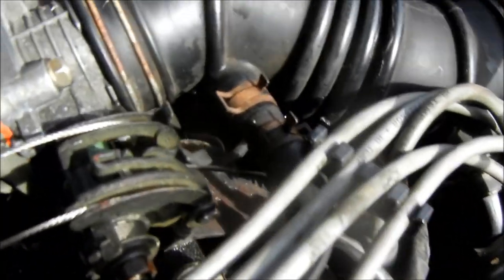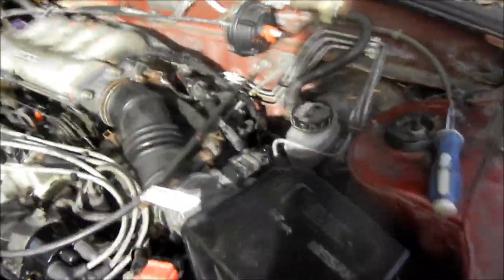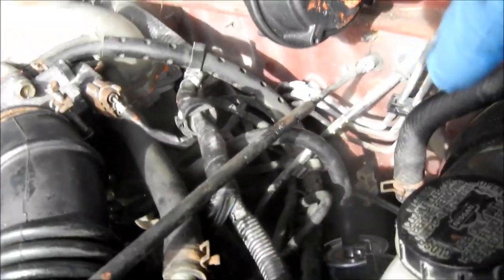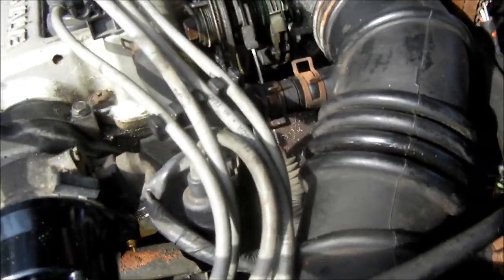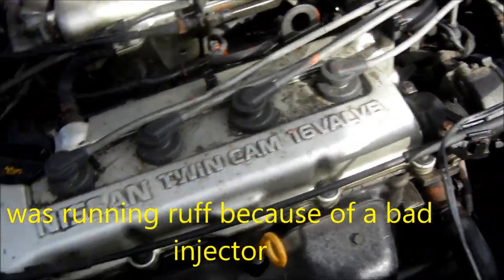Pretty much everything is nice and tight. I loosened the fuel filter clamp just to see if any fuel spurts when I crank it over. I may put a pressure gauge on that to check for correct pressure. All these little hoses are clamp-tight. I checked and I did have spark — it's got a brand new cap and rotor — but after I put the cap and rotor on, it still ran the same.